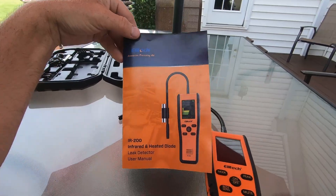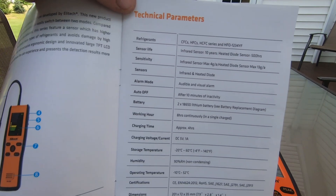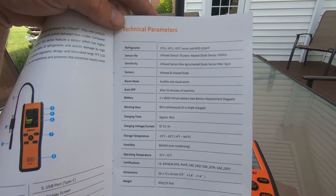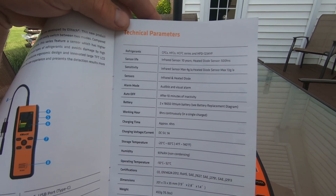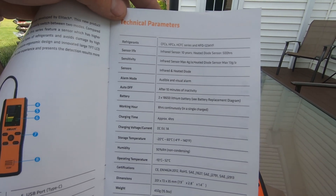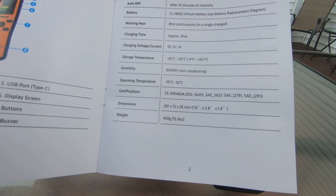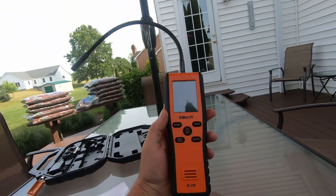From the manual — the IR200's technical parameters: it detects CFCs, HFCs, HFOs, and HFO-1234yf. The infrared sensor lasts 10 years, the heated diode sensor lasts 500 hours, and the weight is 15.9 ounces — just under a pound. It feels like a nice, solid, compact package. I'm happy with it so far.